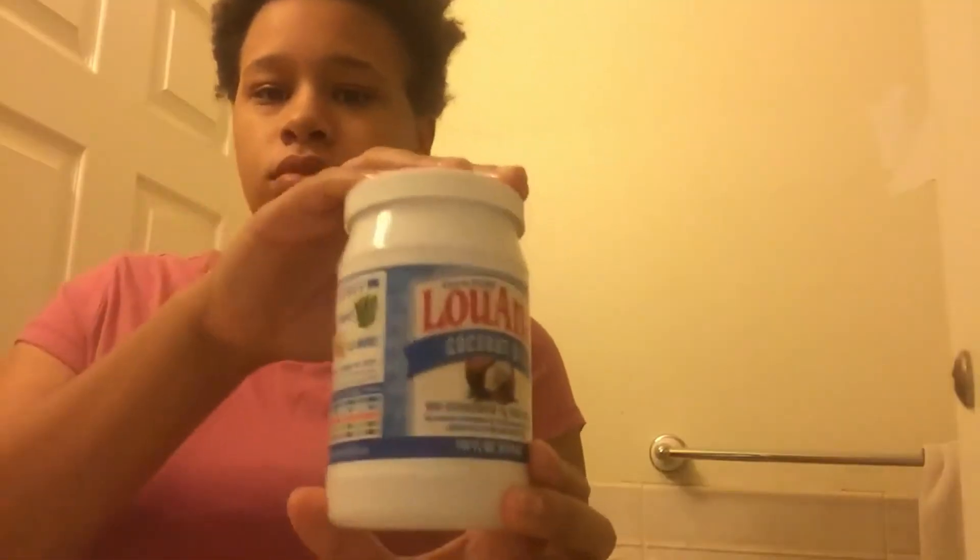Welcome back to my channel. Today I'll be showing you how to do a twist out on my natural hair. First I'm going to wash my hair, and then once I'm done I'm going to spray it with coconut oil and water in a spray bottle just to moisturize my hair.